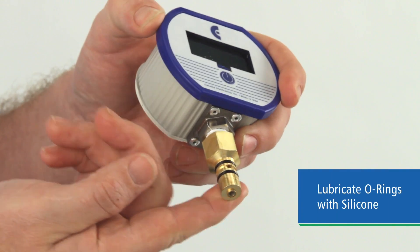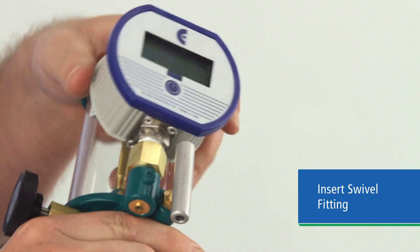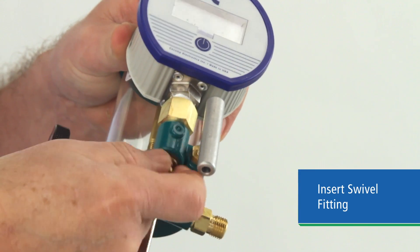Grease the O-rings with silicone lubricant. Put the swivel fitting into the bore and attach with the set screw. If you're going to be swapping gauges frequently, the set screw is not necessary as it does not affect the seal.